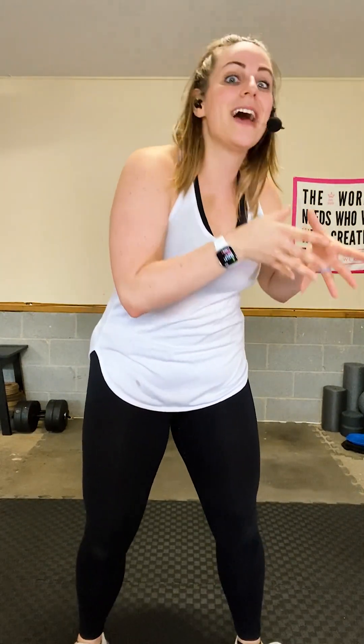Welcome to Total Body Sweat Sesh — I'm so happy you're here. This is workout number one: Total Body Tabata. Before I talk more about that, let's hop into the warm-up and I'll let you know what to expect for today.